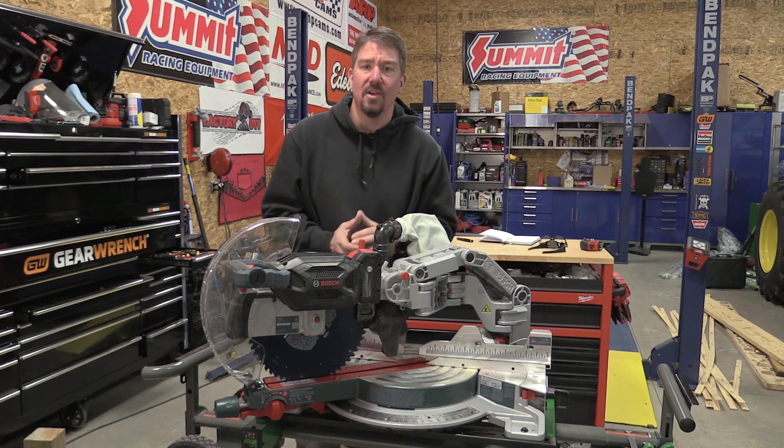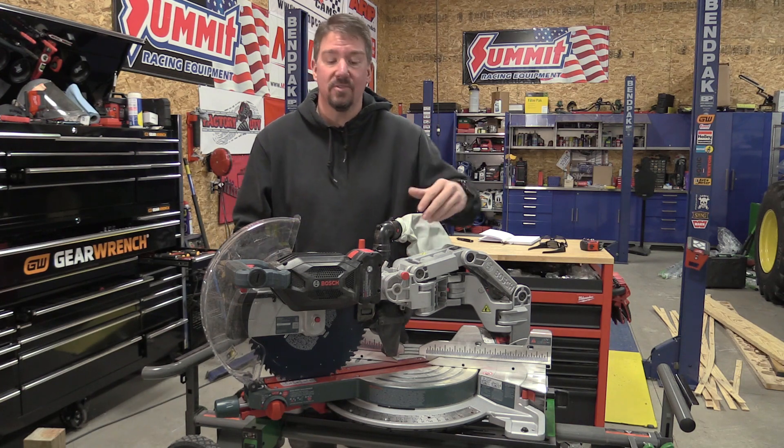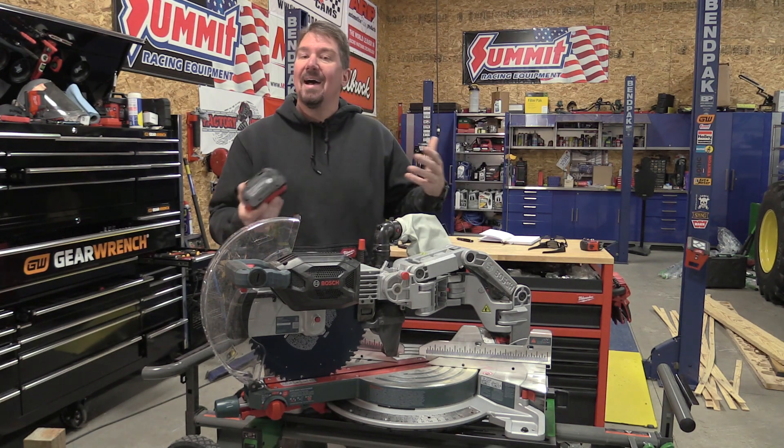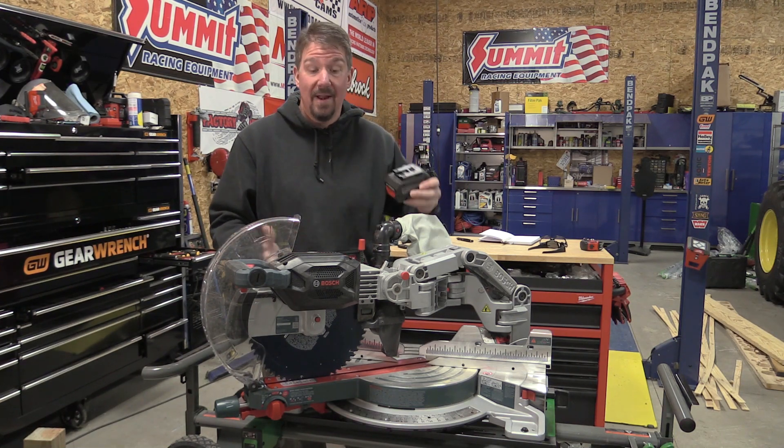Bosch has made some amazing miter saws over the years, and when they decided to take their 12-inch axial glide miter saw and turn it into an 18-volt battery-operated miter saw, I was a little skeptical as to how much power it was going to have and what options were going to come on it.